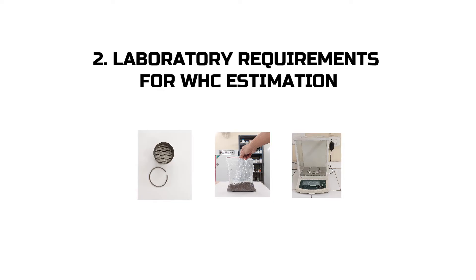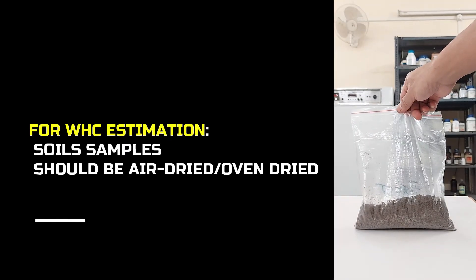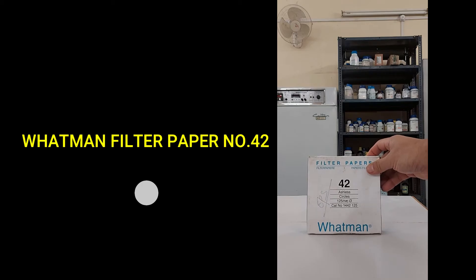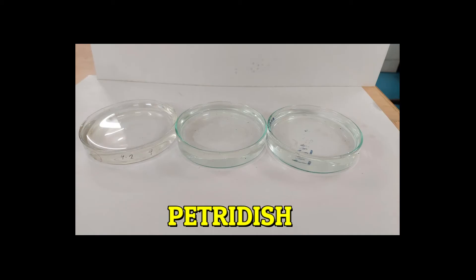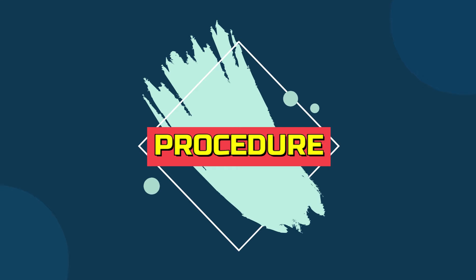Next, we will see the list of requirements needed for water holding capacity estimation. You will need: soil samples — composite soil samples collected from the field or area of interest, either air dried or oven dried; Whatman filter paper number 22; a sieve of 0.5 mm; a Keen Box; a petri dish; and a weighing machine.